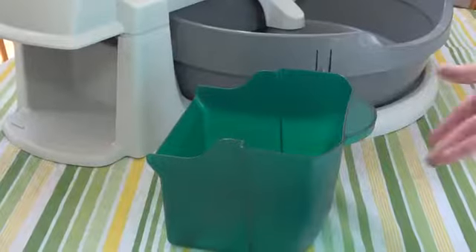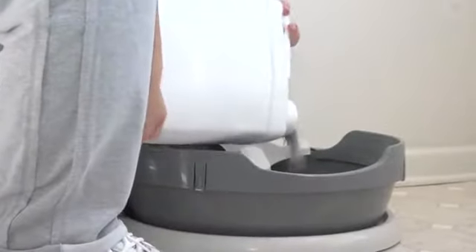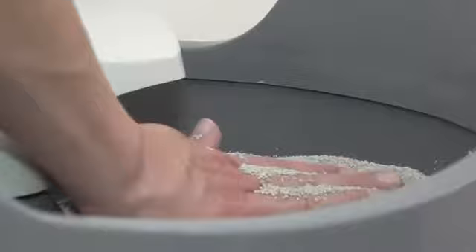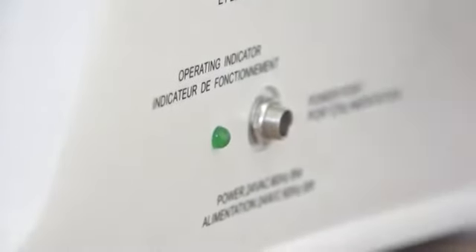The waste receptacle can be used without a liner, or a common grocery bag can be used to line the waste receptacle. Insert the waste receptacle into the Simply Clean Litter Box system. Fill the litter bowl with premium, clumping, scoopable cat litter to the fill line. Now plug the AC adapter into the litter box. The green light will illuminate.